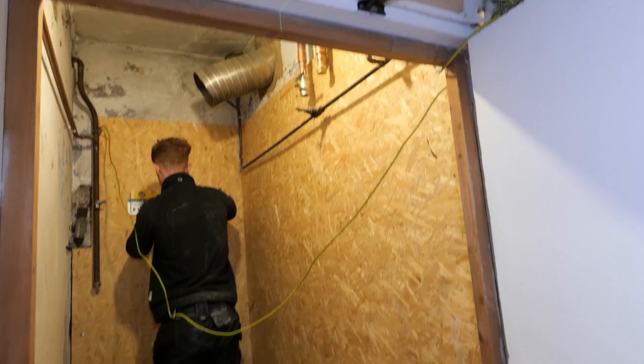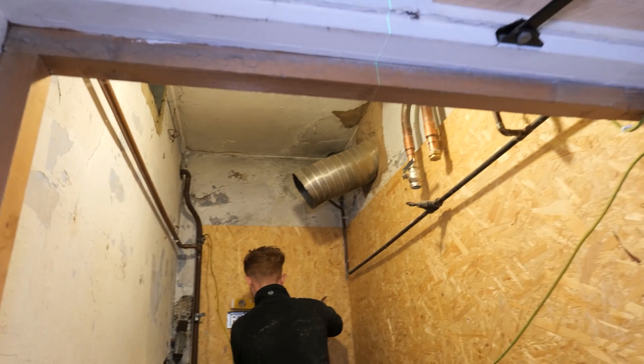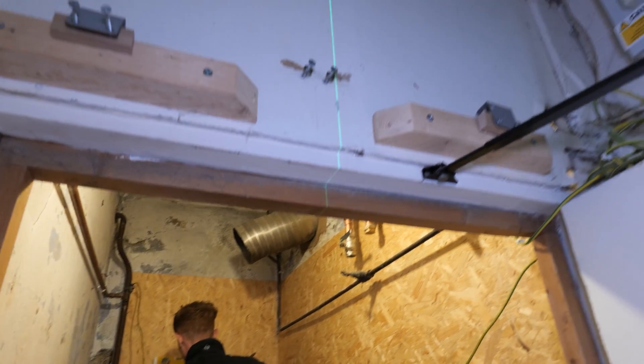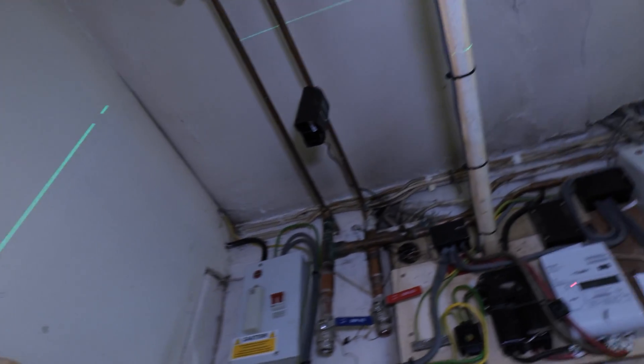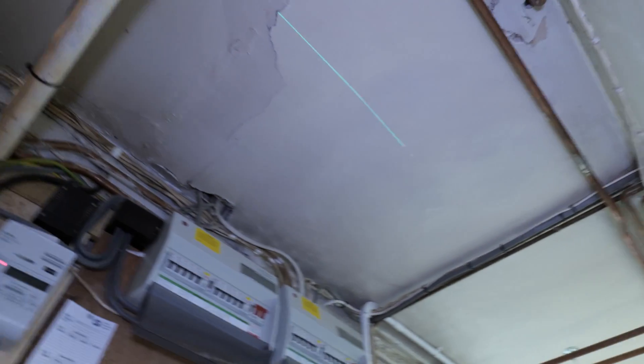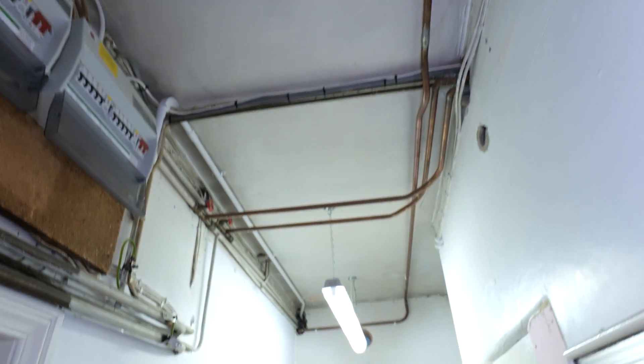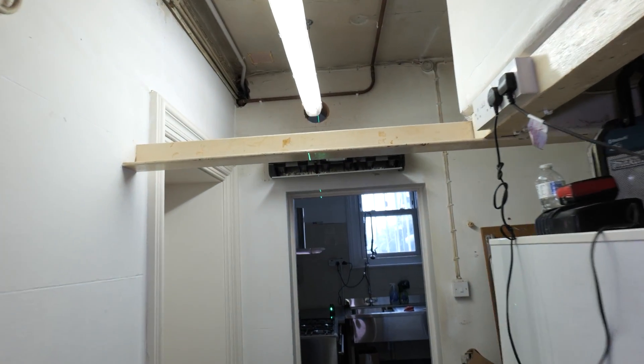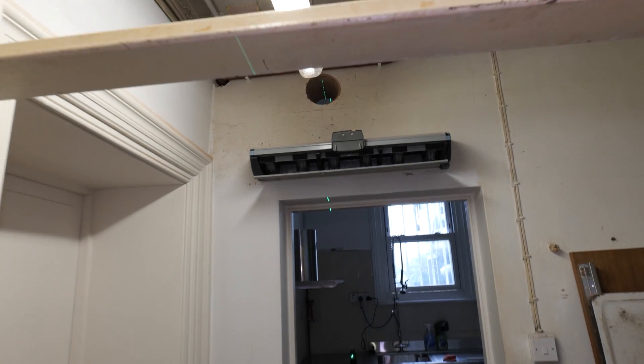The biggest headache is the flue. Because we're in a basement and we can't go through the front of the house, we're having to run it all the way through the downstairs hallway — we're nearly at the limitations of this boiler in terms of flue length. The maximum allowed is 15 meters and I think we're about 12.